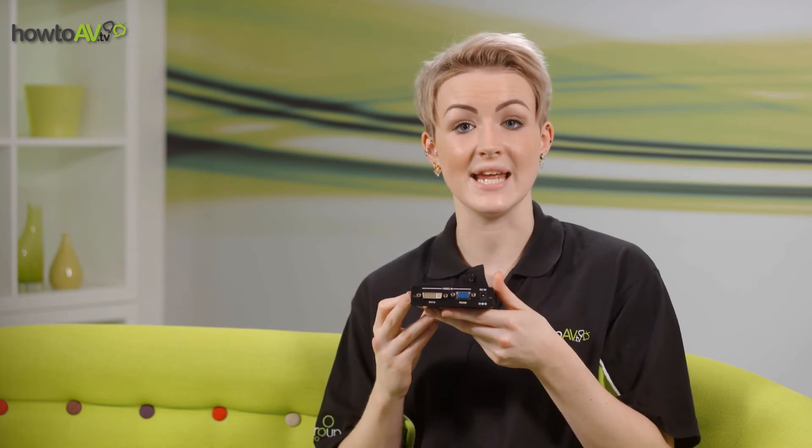A professional analogue to digital converter, such as the example we have here, won't just combine and convert the signals, but will also provide scaling of the video signal to ensure the best video performance on your HD display. So you need to be looking for a converter which can support upscaling of your VGA signal to 720p and 1080p resolutions.